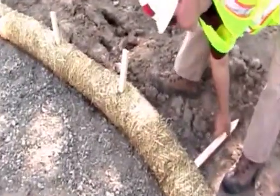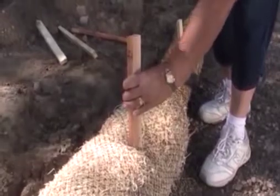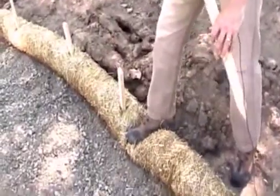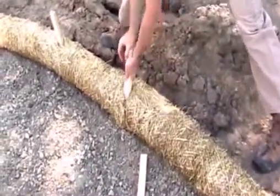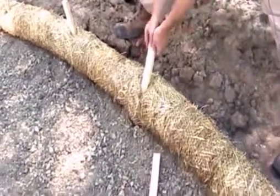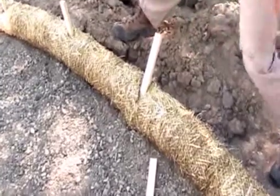Then you come through with some wood stakes and drive those through the product to secure it down to the ground. If you put it right in the middle of the product, sometimes you'll squish it down, so it's best to put it through the back side. Drive it in at an angle with a good few whacks of a sledgehammer, and that way it will pin it down to the ground and keep it from moving around.